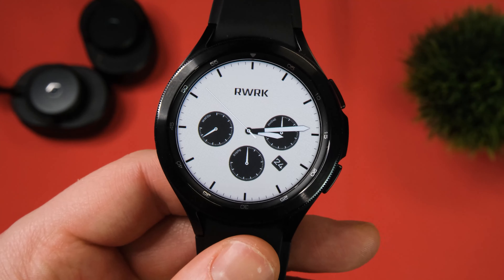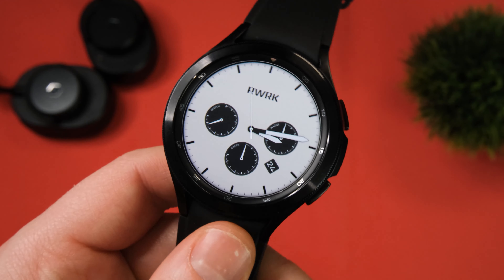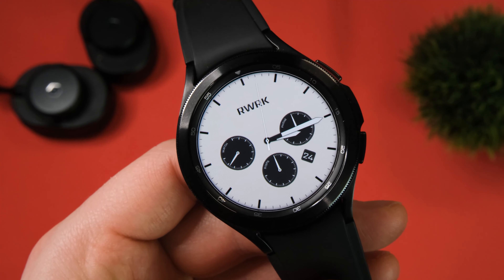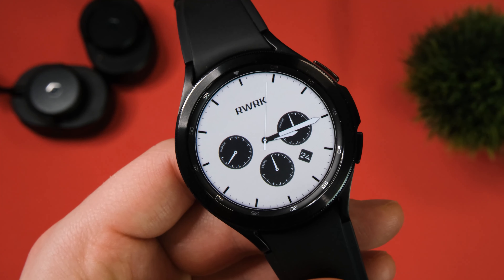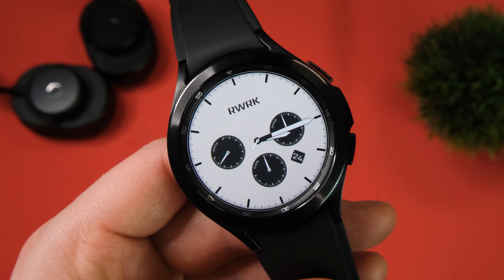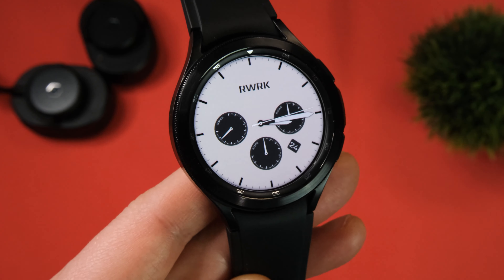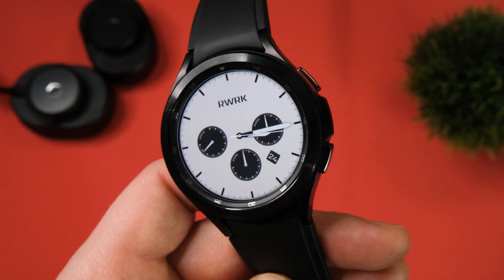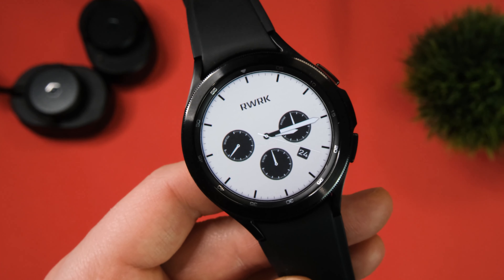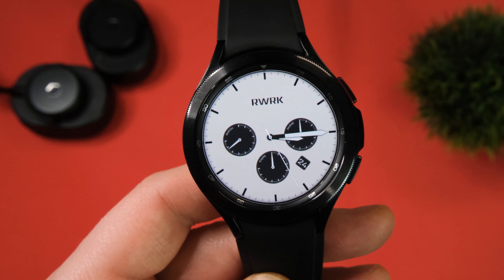Continuing on with our rather simple and minimal vibe, this is the RWRK watch face. It's a very simple, very basic watch face, but it's really nice at high resolution — very clear — and I really do like the small, subtle details on this one. There are no customisation features like some of the other watch faces, but it is free, so you might as well give it a go. It looks great on the Galaxy Watch 4 Classic, and it will probably look good on the regular Galaxy Watch 4. Let me know how these watch faces are looking on your device.